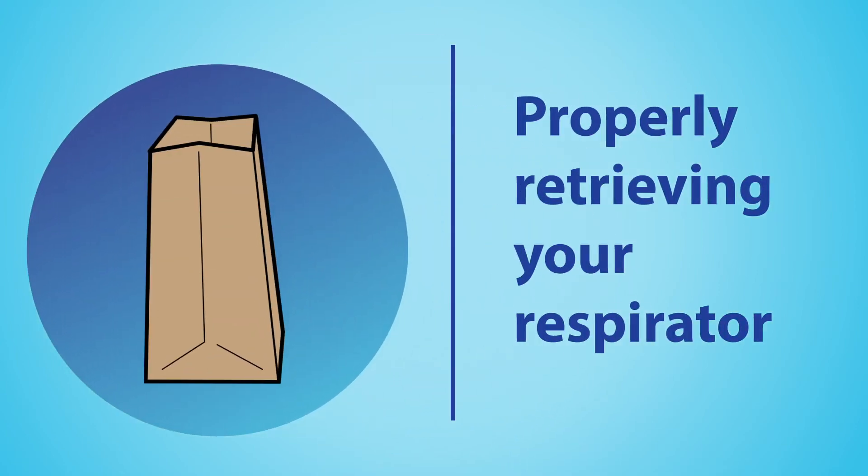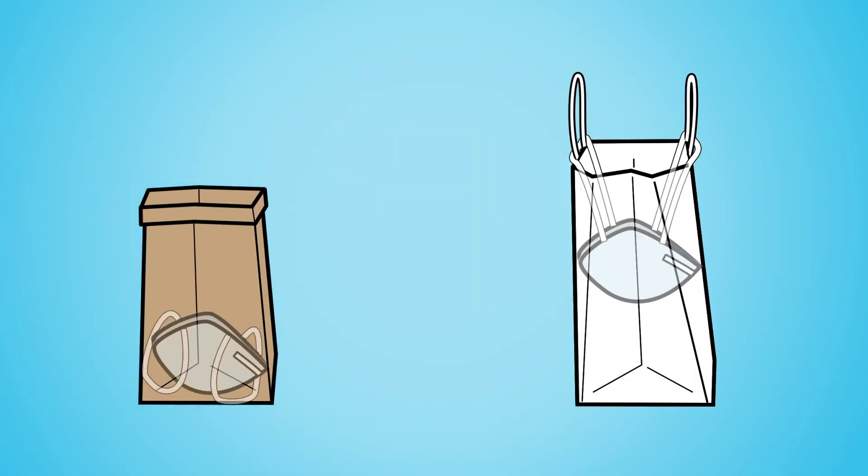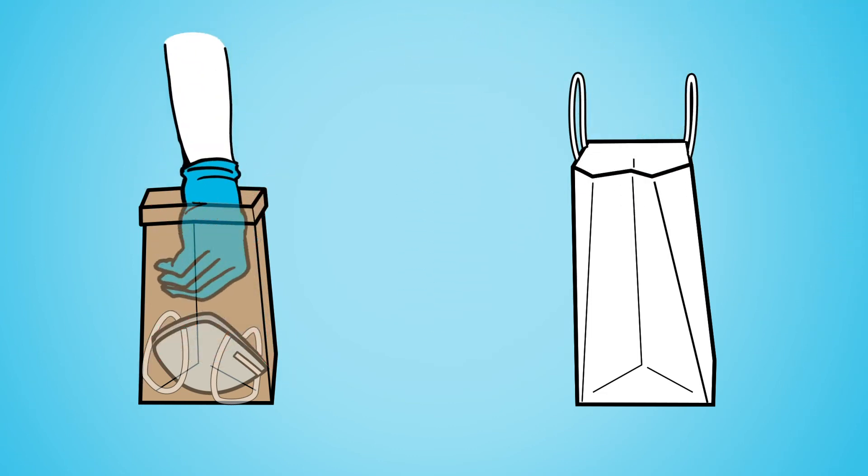To retrieve your respirator from the bag, sanitize your gloves, grasp the respirator face down by the straps, and remove it without touching the inside of the bag.